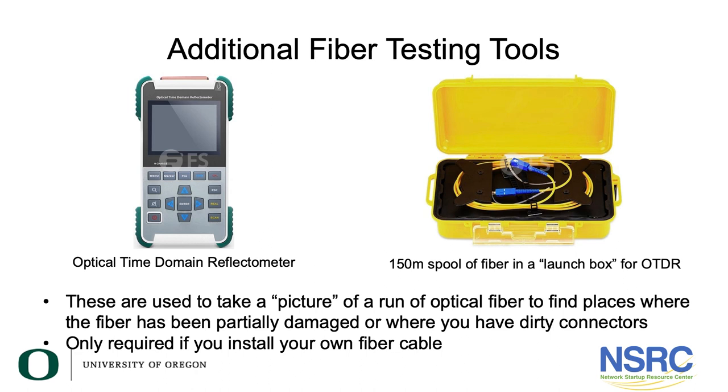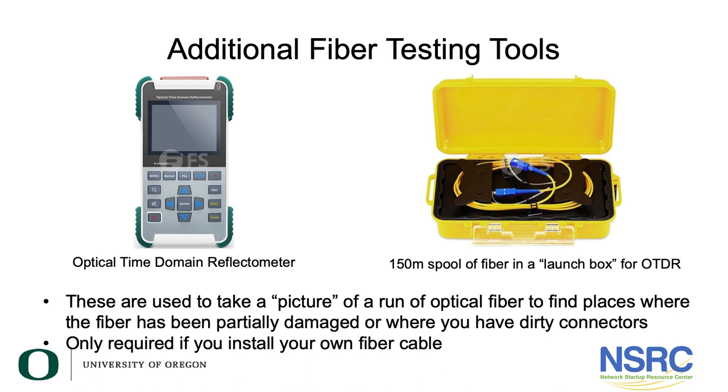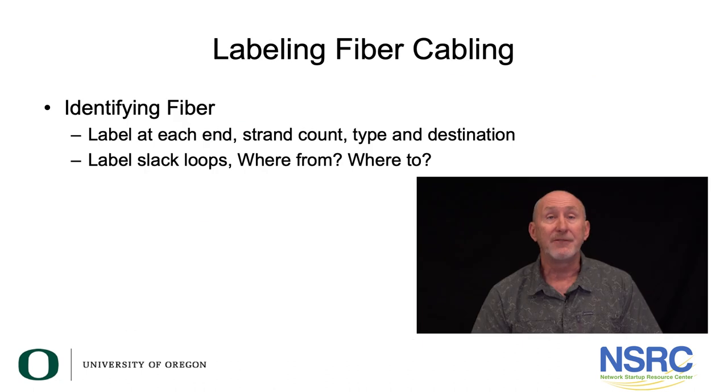Finally, an optical time domain reflectometer, or OTDR, is an optical version of a time domain reflectometer — it launches signals of light and watches the back reflections. With an OTDR you can see splices, bad splices, bends where the cable is bent too tightly, and the end of the cable. This is a more advanced tool that your contractor must have, and they must OTDR every fiber cable installed. You don't need one unless you're doing your own fiber cable installations. Please also label each fiber cable — label each end, every slack loop, and every pull point, noting strand count, fiber type, origin, and destination.